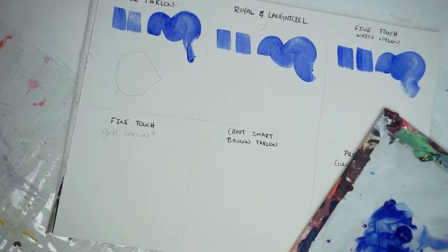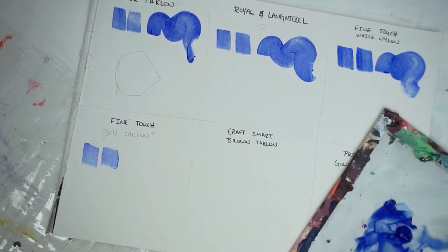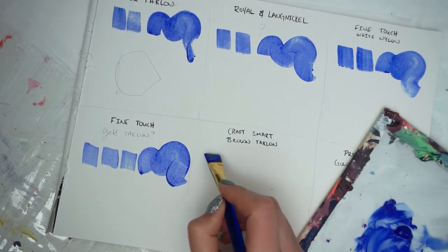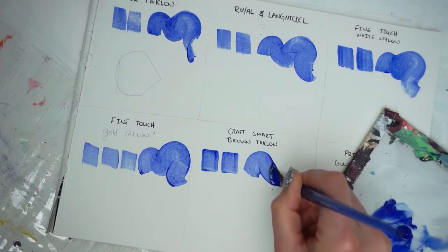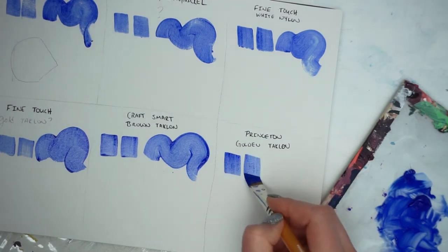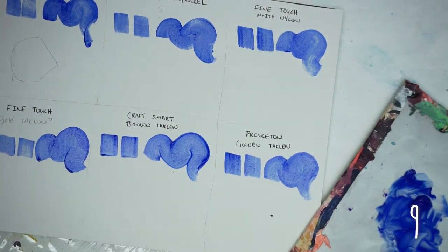Now the Fine Touch Golden Taclon — this is one of the brushes I had high hopes for, so it's not too surprising that I like the way it moves. I did push a little harder on the second stroke, but I like how you can maintain parallel lines. In general I liked how this one moved — I give it a nine. Now the Craftsmart Brown Taclon — the smooshy parts at the top are my fault, I put too much paint on. Overall I really like the way this brush moved — nine and a half. And the Princeton: the bristles are nice, I like the way it feels and they move nicely, but not quite as good. I'm giving it a nine.